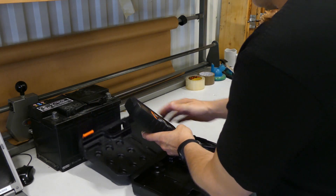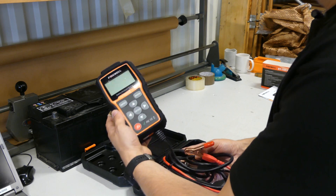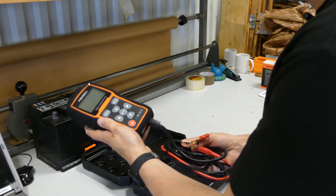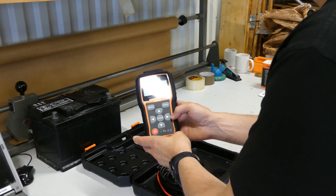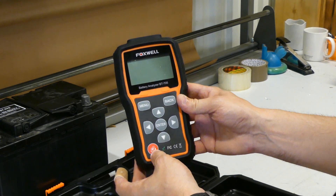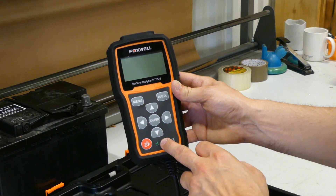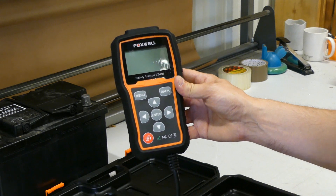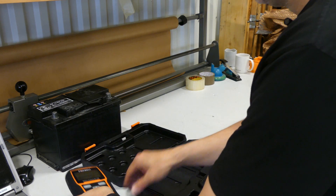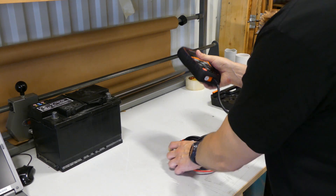Inside the box we find the analyzer itself — quite nice with rubber around it. On the front you have a few buttons: menu, back, up, down, left, right, and enter, and also a button for the optional Bluetooth printer. So if you do a test, you can get the full report printed on a piece of paper, which is quite nice. Let's take the case out of the way and move on with the first test.